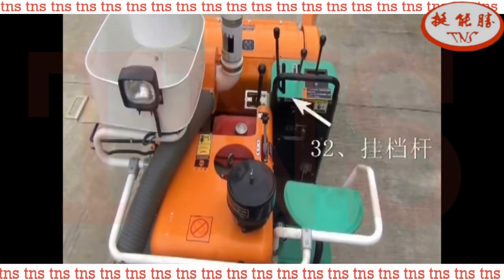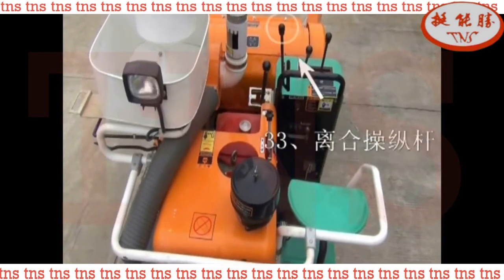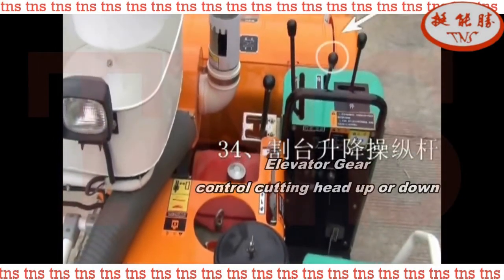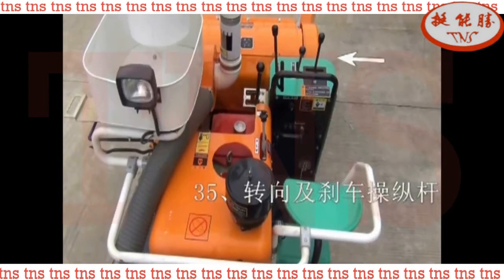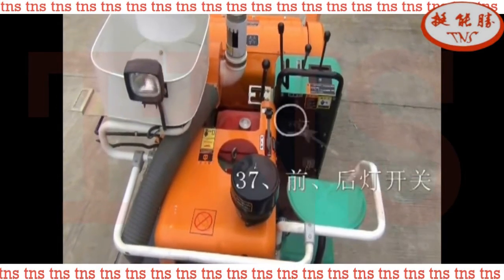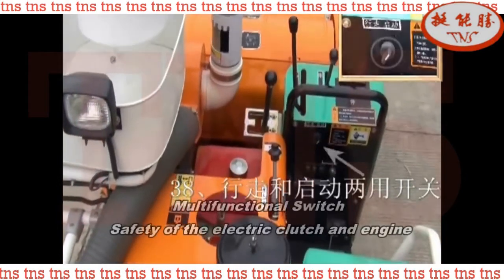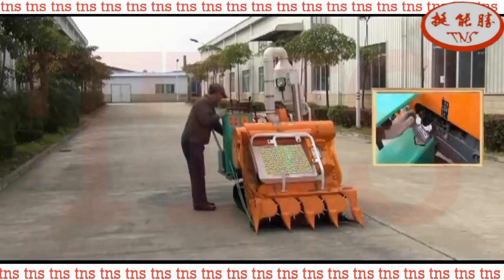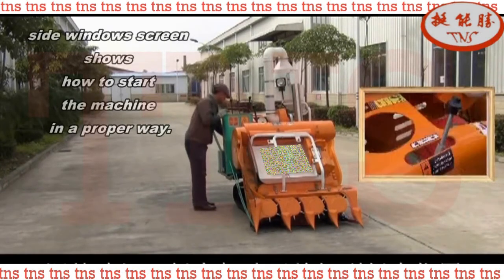Accelerometer to Control Motion Sense Gear Shift. Clutch. Elevator Gear. Turning Left, Right and Brake Gear. Engine Starting Switch. Front and Back Light Switch. Multi-Functional Switch: Use for Safety of Electric Clutch and Engine. Side Window Screen shows how to start the machine in a proper way.